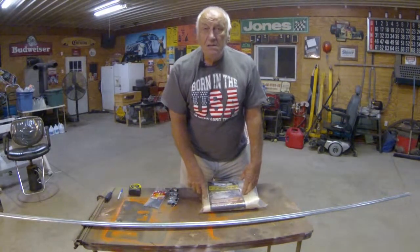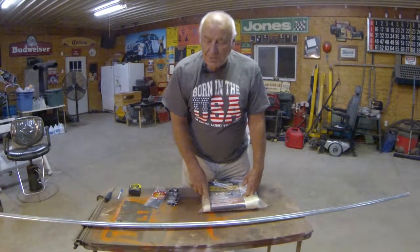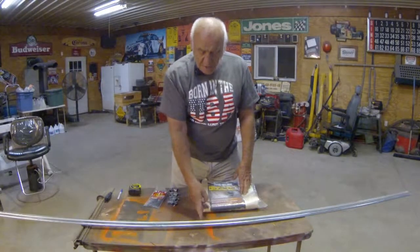So the first thing we did was we marked the conduit at six foot, leaving us with four foot.